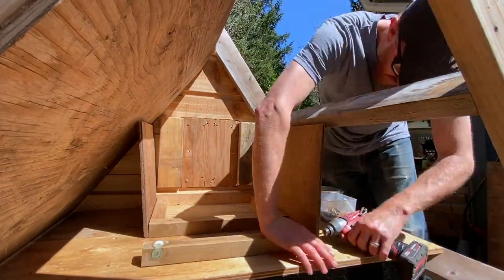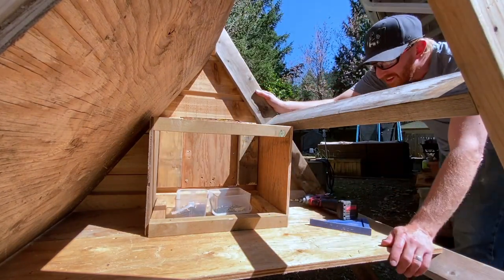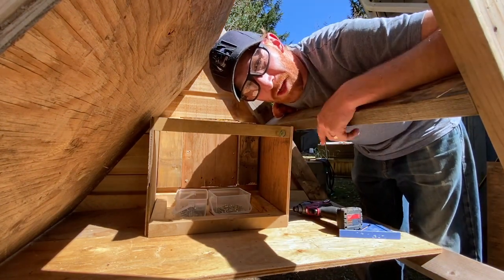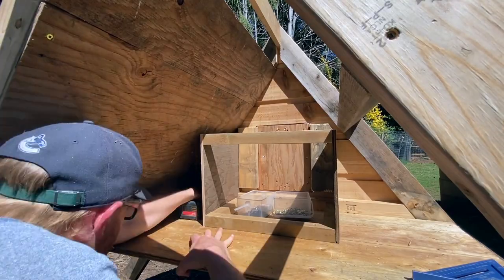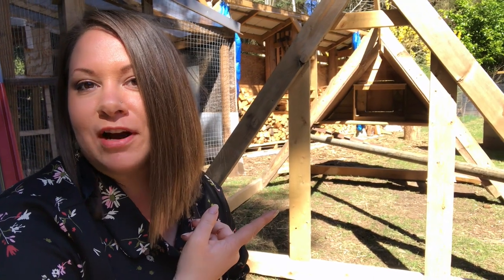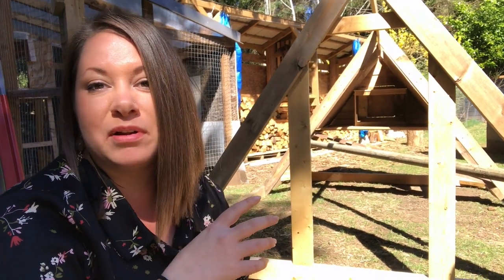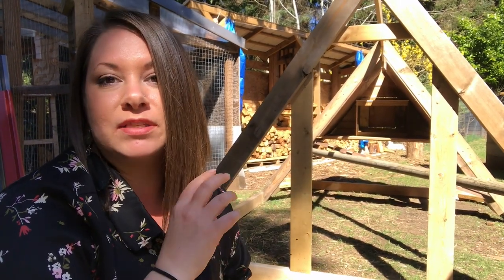We are on day two of the chicken tractor project. It helps if you assemble it in the correct order! Progress is being made — the interior of the chicken tractor is all done and the nesting box is in there. Now it's just time to build a little gate so the chickens can get in and out, so we can get in and out, and then start closing everything in with chicken wire and putting the roof on.